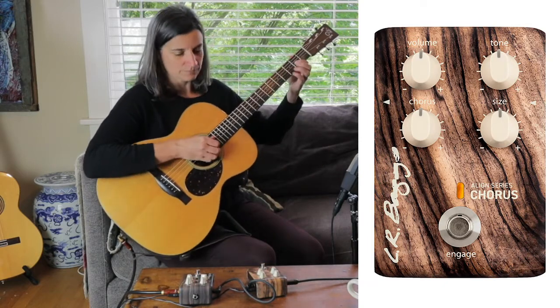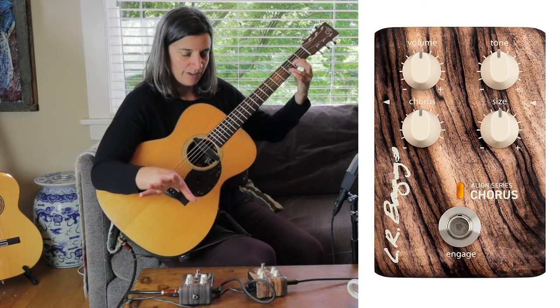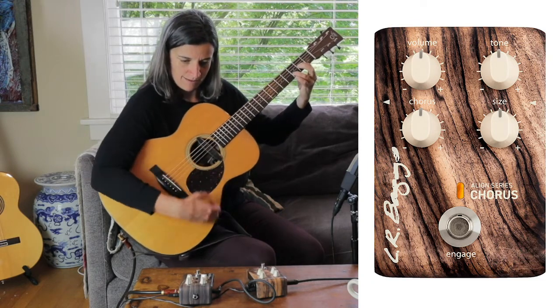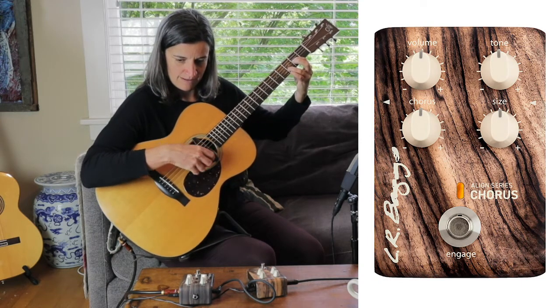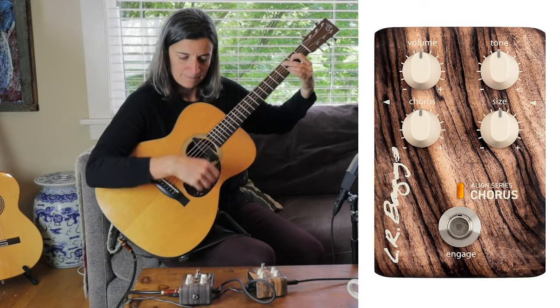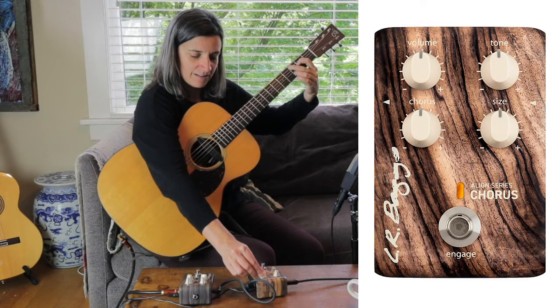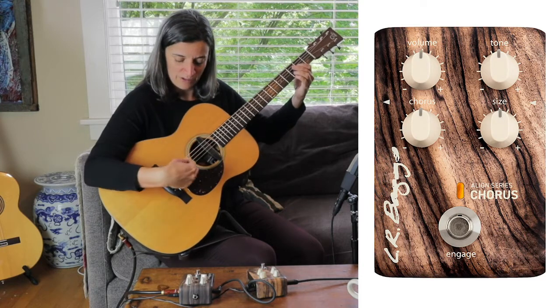I'll just strum a chord with no effect, then engage the pedal. Let's go ahead and adjust the tone knob — I'm going to turn it clockwise to brighten the tone of the effect, not the tone of my original pickup sound.